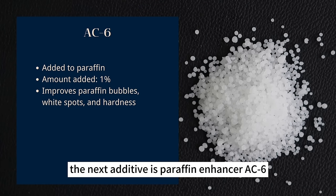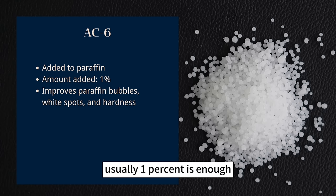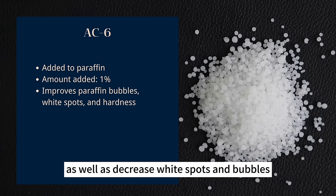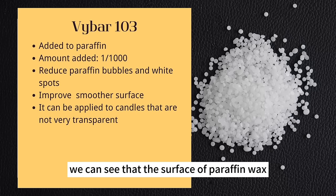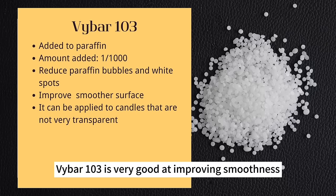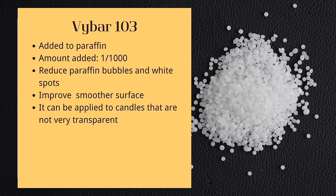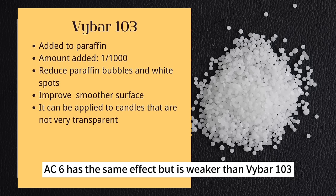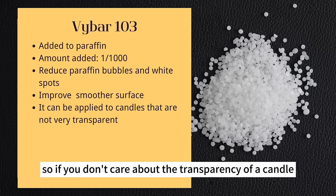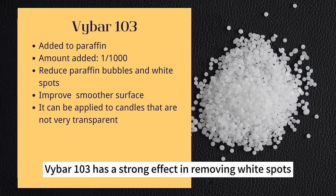The next additive is paraffin enhancer AC-6, commonly used in paraffin wax. The proportion is very small — usually 1% is enough. It improves the hardness of paraffin wax and decreases white spots and bubbles. The third additive is Vibar-103, also used in paraffin wax to increase hardness. Paraffin wax with Vibar-103 has a very smooth surface and fewer white spots and bubbles — doing this better than AC-6. Paraffin wax becomes whiter and less transparent after adding Vibar-103. If you don't care about transparency, Vibar-103 is much better. It also has a strong effect in removing white spots from soy wax and paraffin wax candles.